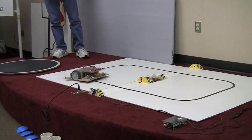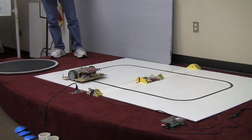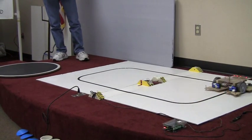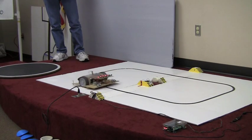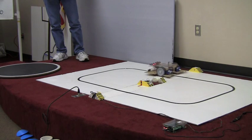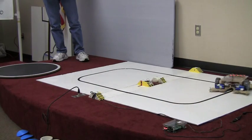Ted, tell us a little bit about your robot. It uses an Arduino Mega and 32 line sensors. 32 line sensors. It seems to go better on the curves than on the straights.